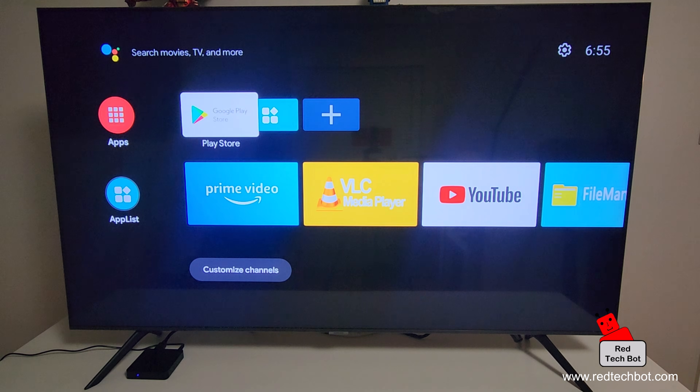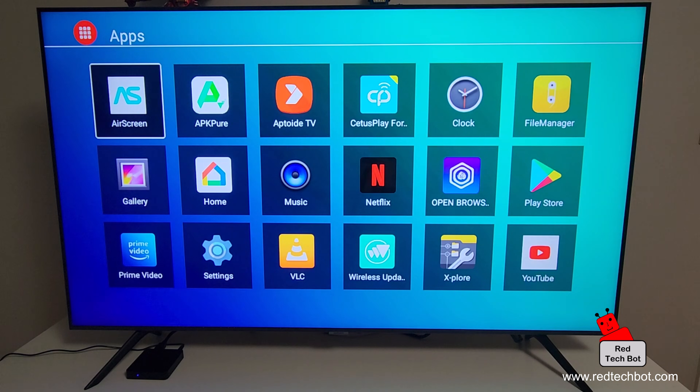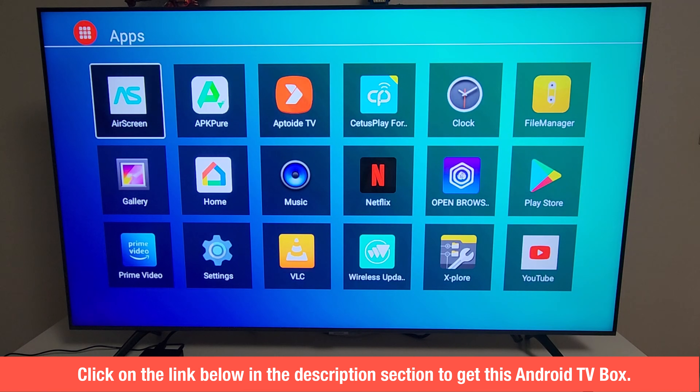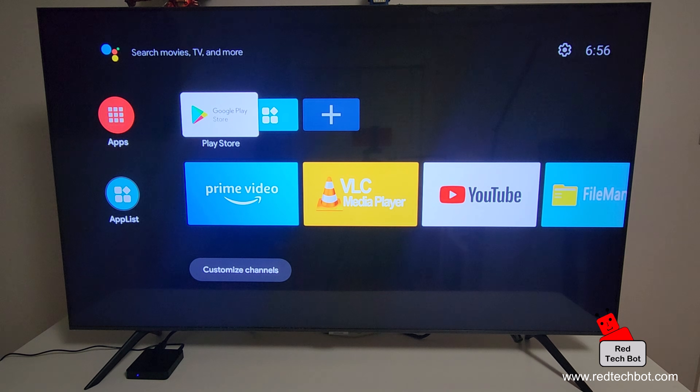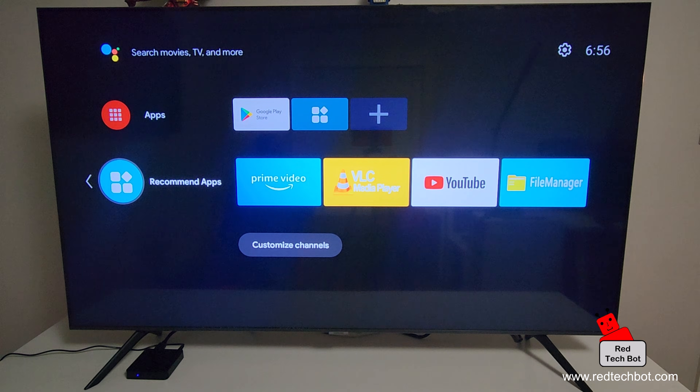Here is our default home screen. You can navigate and see your app list — all the apps currently installed. You have popular ones like Netflix, YouTube, VLC Player for multimedia and MP3 music, and Prime Video is already pre-installed. The most important one is the Play Store, because you'll need that to download any other applications. There's also a recommended apps page.